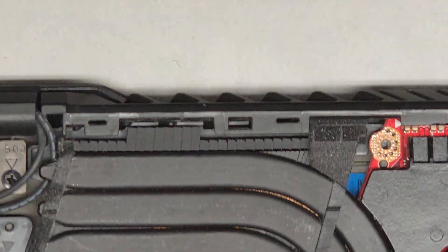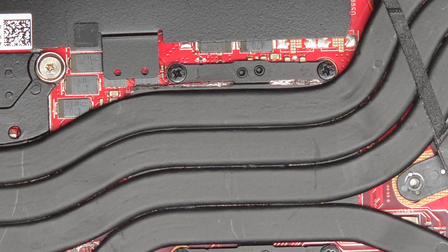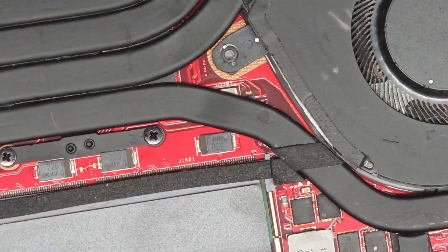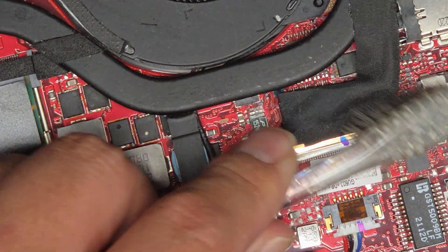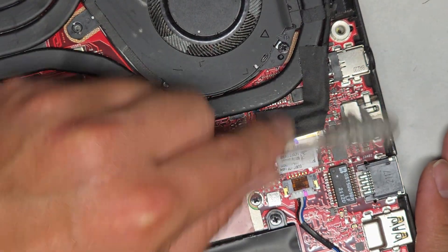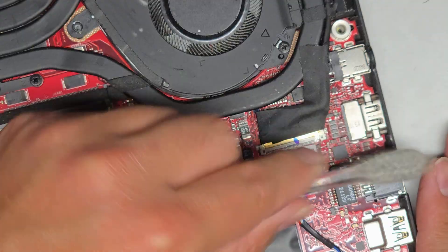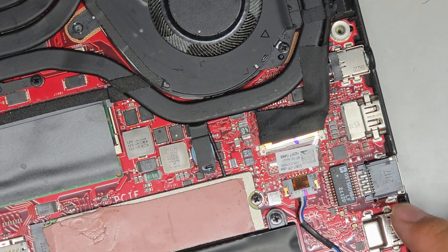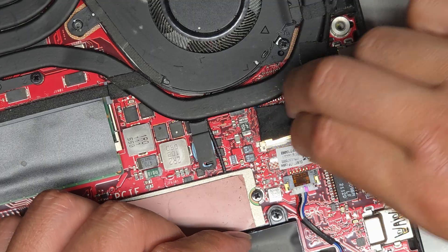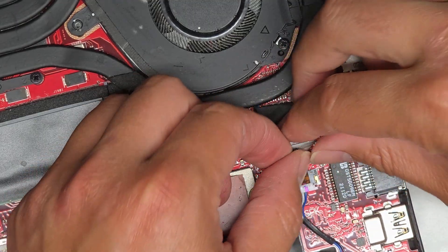I'm going to try and clean off some of this corrosion here. Luckily it's just in these little components, so they might survive. But if these little components are dead, I can't fix those — I'll have to see if my partner can take a look.